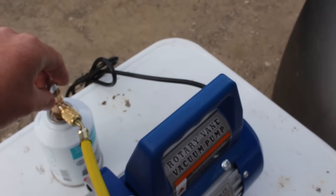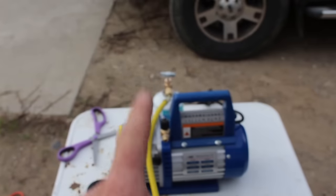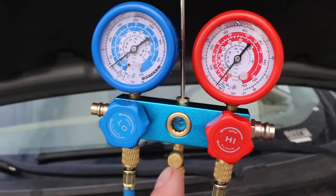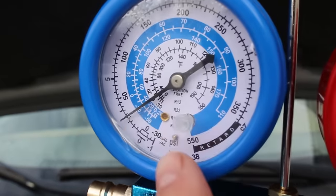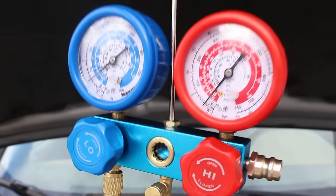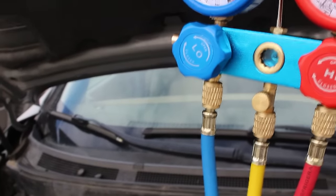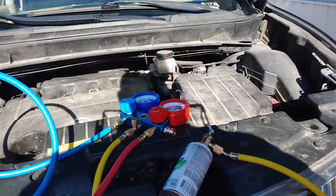When the can runs out, shut the valve off, put a new can on, and bleed the yellow line before refilling again. We want the low side pressure around 40 and the high side probably up in the 200s. Your car may also tell you on a sticker what's normal. As the system fills with freon, you'll notice the AC compressor stays kicked on — right now it might kick on and off. Your car will actually start to get colder inside as well.